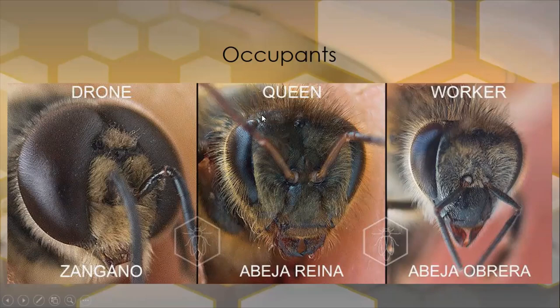The eyes of the queen and the worker are about the same size, and they have three little ocelli — three more eyes up on top. The drone's eyes are way bigger because the drone needs to be able to see from a distance and identify a queen to mate with. So the drone is male, and the queen and worker are both female.